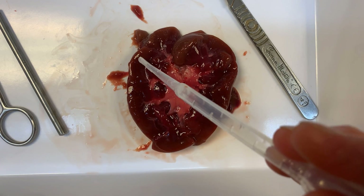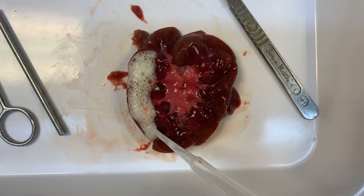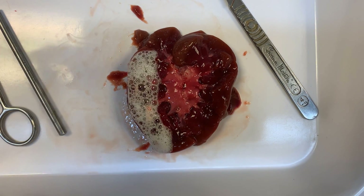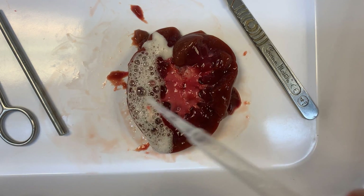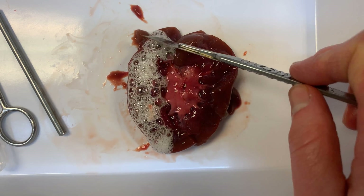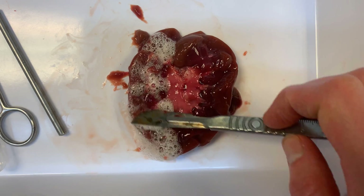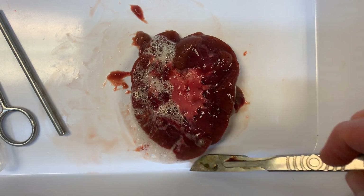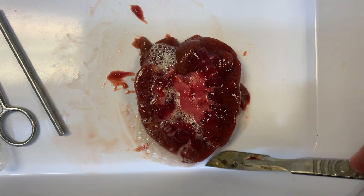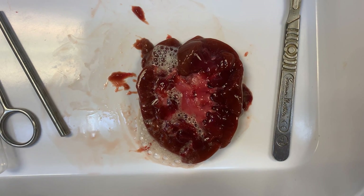Hydrogen peroxide gets broken down by the enzyme catalase, which is found in this tissue here. When it does get broken down it produces oxygen bubbles, which you can see forming, and some water. Those oxygen bubbles get trapped inside these nephrons, and it's a way for us to just show you where they are. What you'll see is a little stripey appearance on especially the outer part of the kidney, as it flows down in towards the medulla.